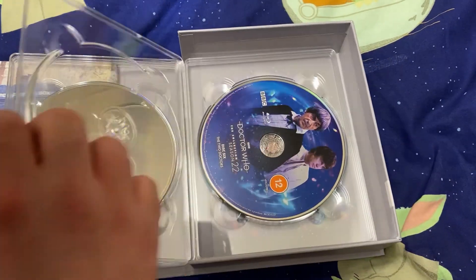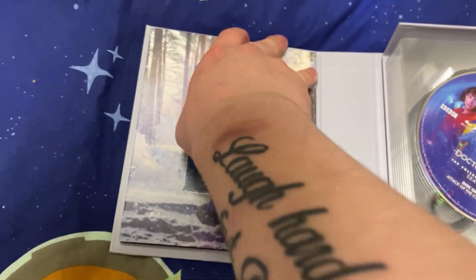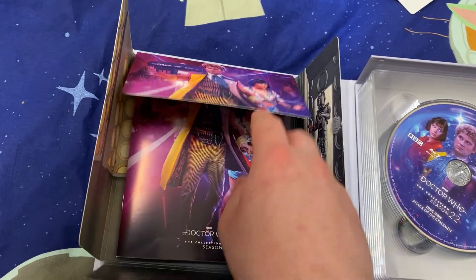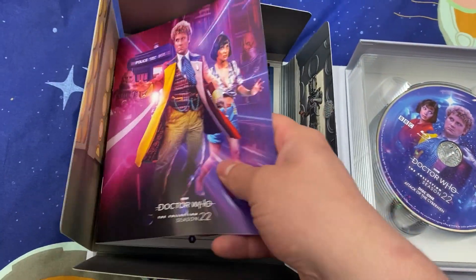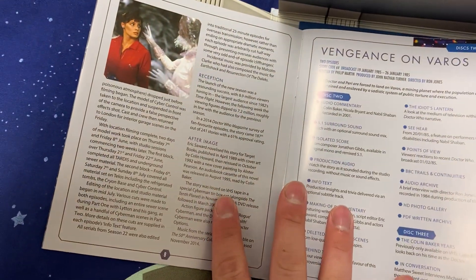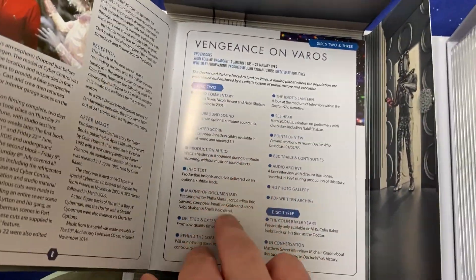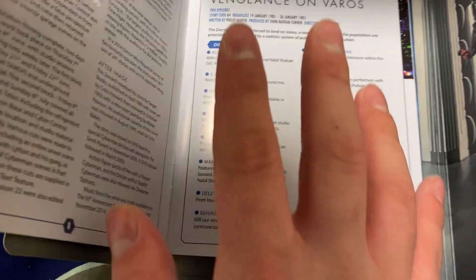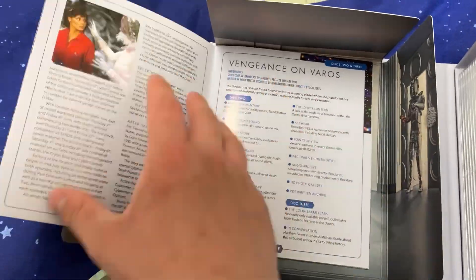Pretty cool, really awesome, and again amazing artwork on the back. But let's have a look inside — this is where the real good stuff is. We've got the booklet, which again has that artwork that was on the back, and this really gives details on each episode, and it contains details on what is on each disc.